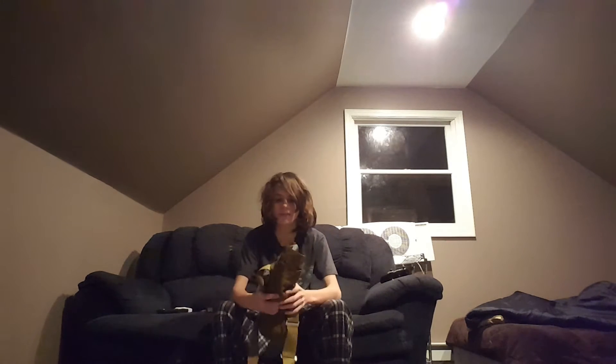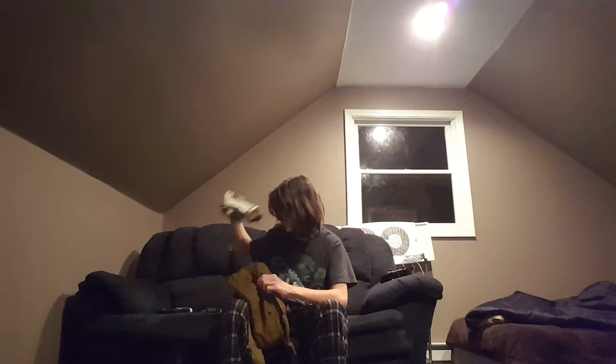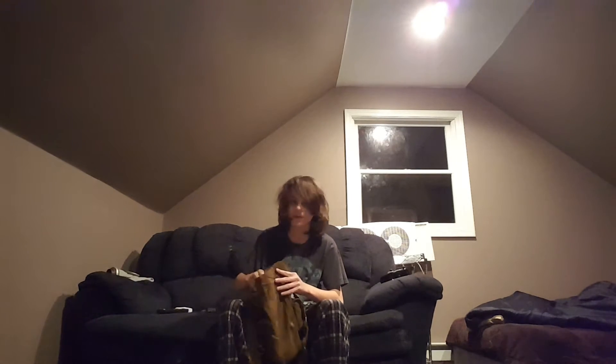Ship B5 — I went to my army surplus store today and got another one because mine broke, if you watch that video. It always pissed me off that I never got another one, so we're going to set this aside out of the frame.